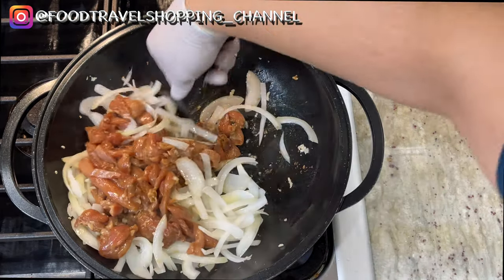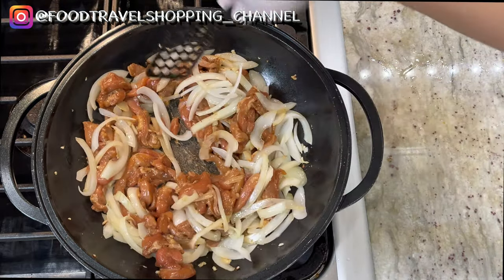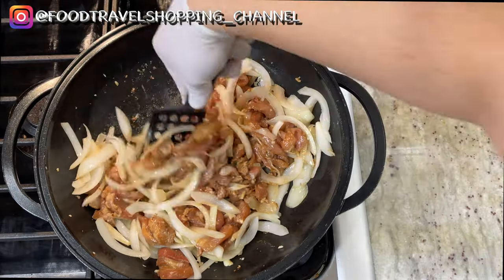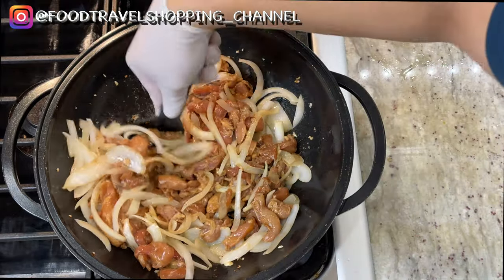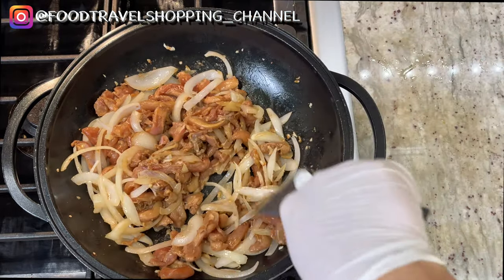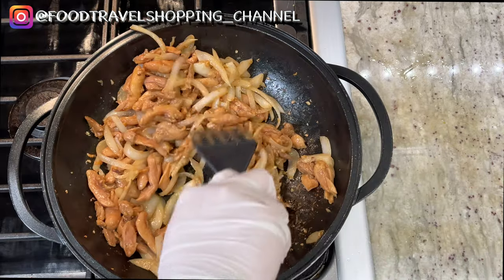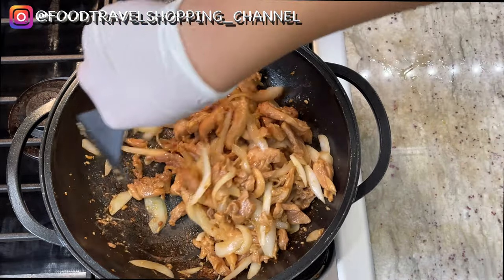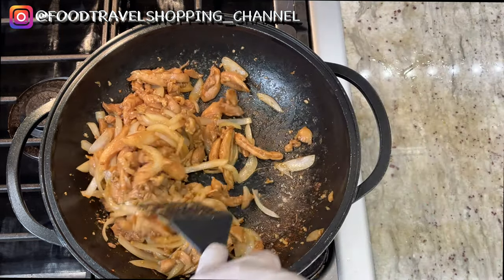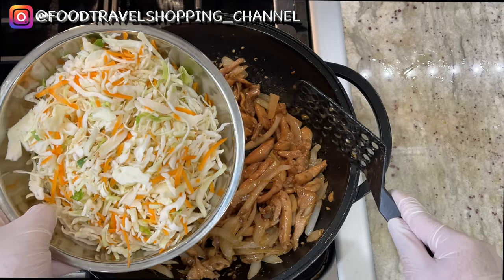Kind of stir fry them for a minute. It smells so good already. As you can see, the chicken has started to have that white color — it's really starting to cook. Now we're going to add in our vegetables, which is the cabbage and the carrots.